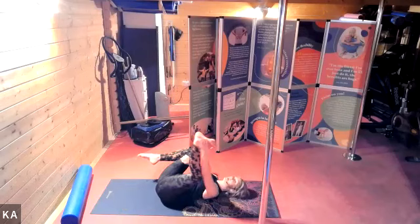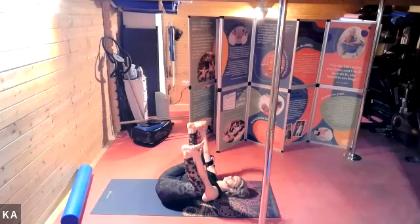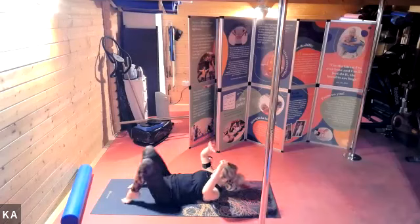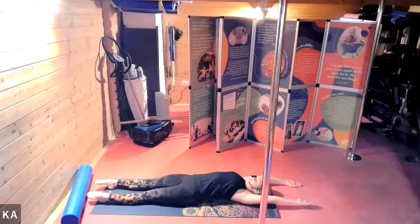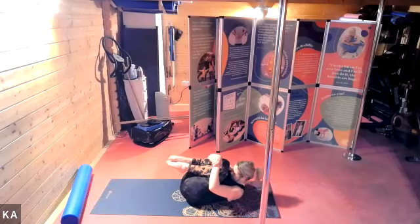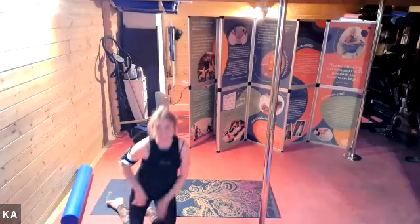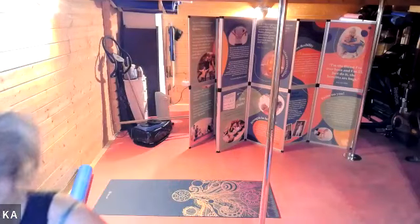And let's take happy baby pose. Grab hold of the feet, either from the outside or the inside, push the knees down, take a little wriggle into those hips. And full body stretch — lengthen the legs away from the arms, reach away. And let's hug in, reward our body for its hard work. And let's come into a bit of relaxation. Nice cosy positions, and we'll slow it down.